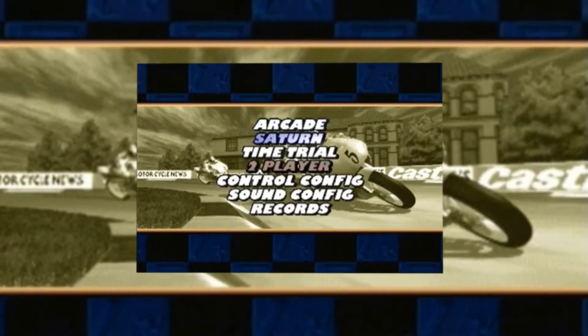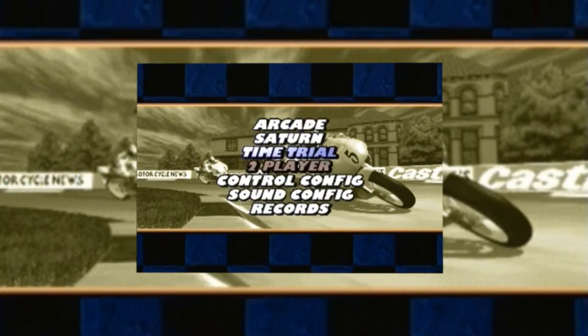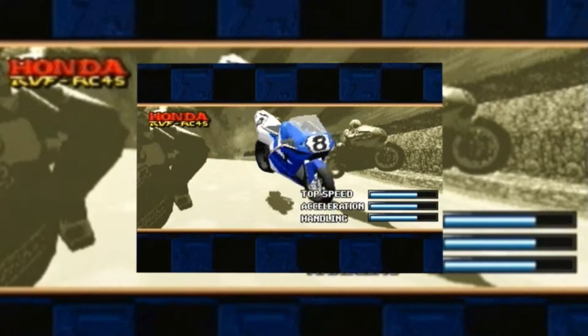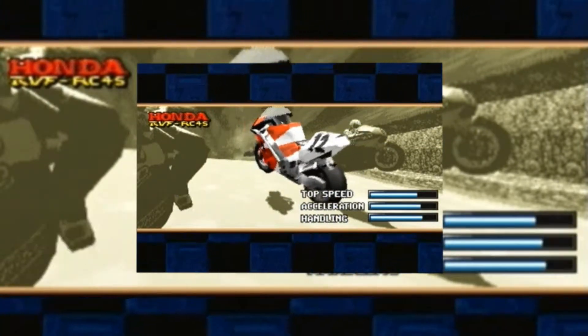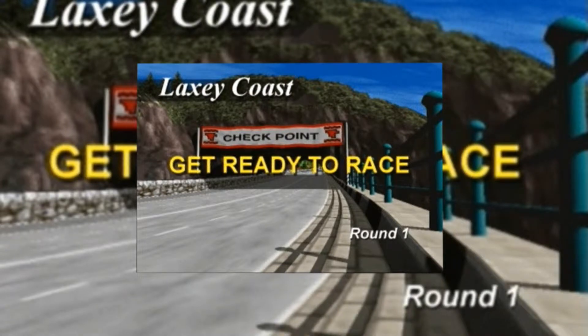Hey there, guys, and welcome to the review of Manx TT Superbike. I'm not 100% sure how you say it, but this is a racing game from Sega Sports, to be precise. I remember playing this game a lot in the arcades where I live, and I loved it then, and I still love it now.